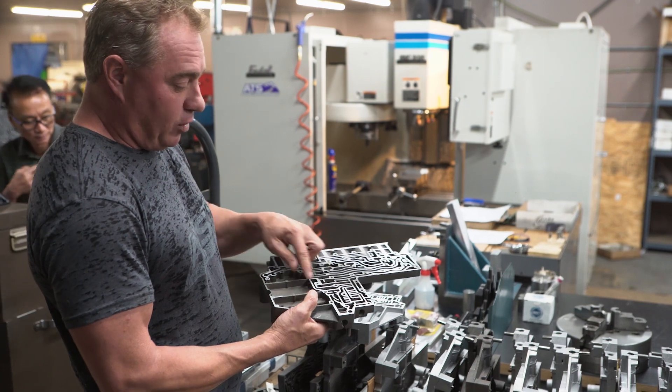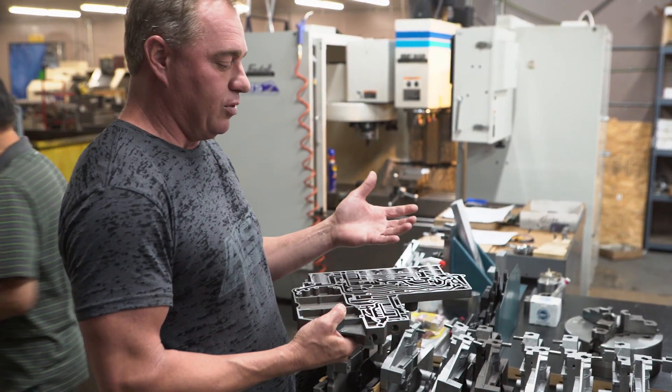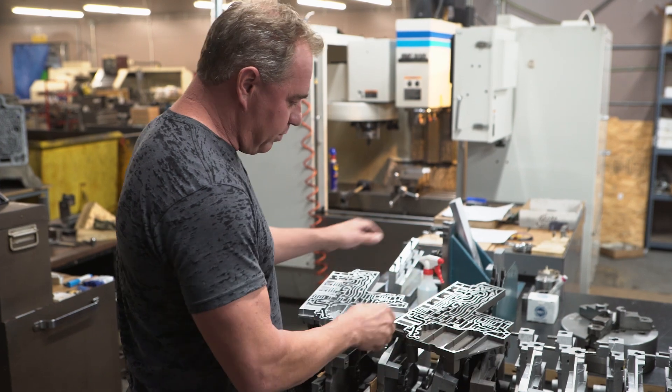And this is a perfect example of one of the primary reasons why the 68 RFE has such a terrible reputation for failure and hydraulic leaks — because the actual integrity of the aluminum begins to warp.